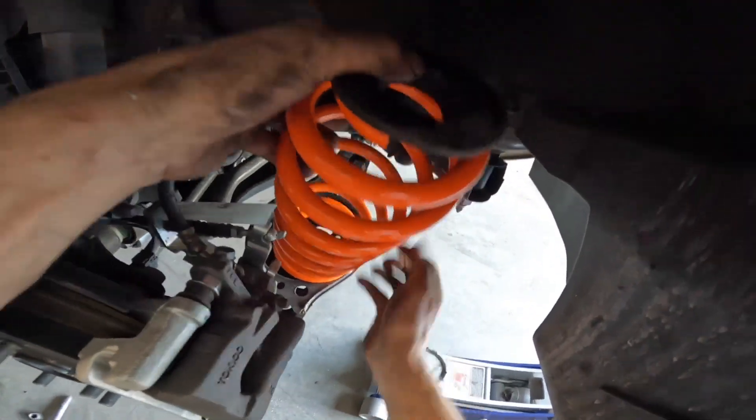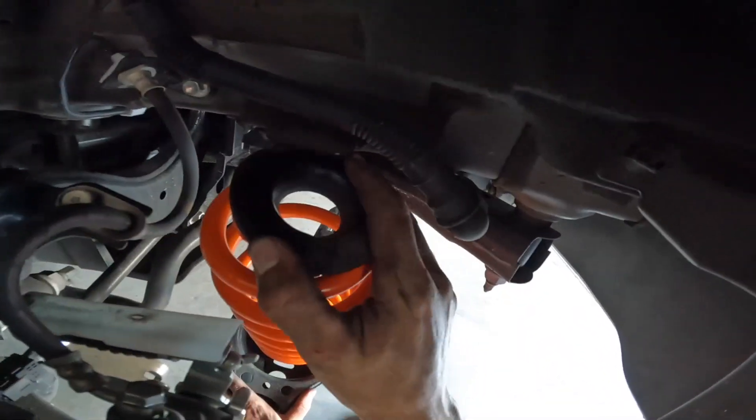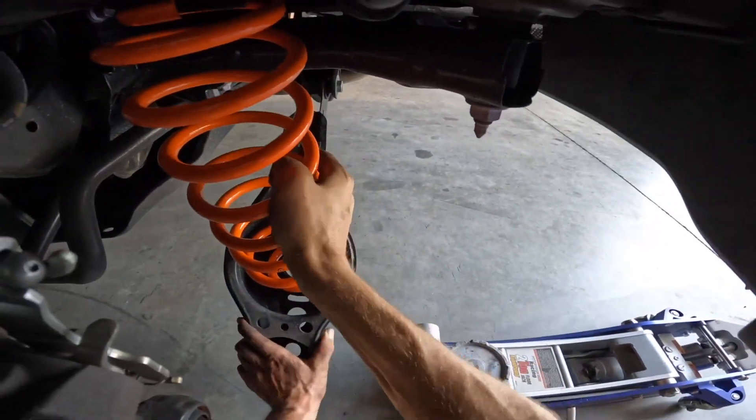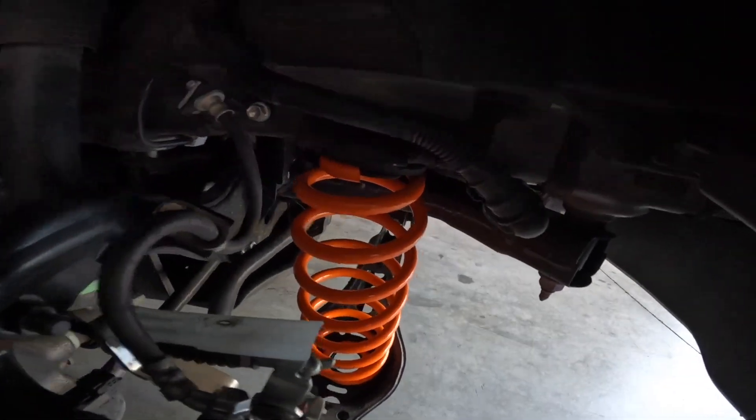Then you can go ahead and place the bottom of the spring into the lower control arm, pressing down on the lower control arm and get it to sandwich between the body and the lower control arm. When you do this you're going to want to make sure that the Prius Off-Road logo is facing right side up and legible, as well as facing towards the outside of the vehicle.